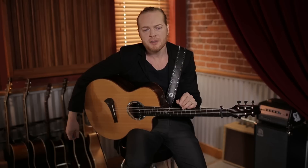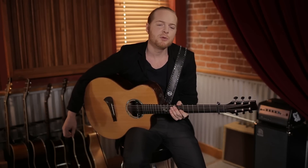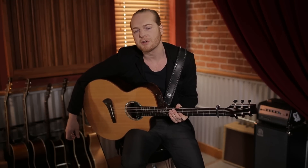I boost the low ends around 120Hz. I also cut back a little around 700Hz in the lower mids, and I boost the highs slightly around 3.2kHz to get the right crispness of the overall guitar sound. The Black Angel Magnetic is an all-round pickup for sure.